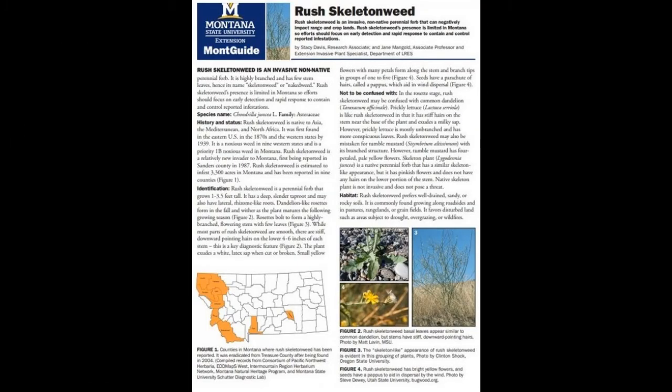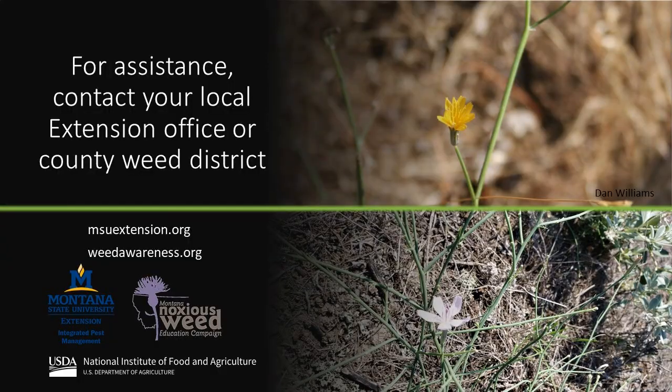See our MSU Extension Bulletin for more details. For assistance identifying plants, including Rush skeleton weed and other noxious weeds, contact your local Extension Office, County Weed District, or other trusted resource.